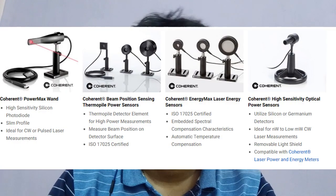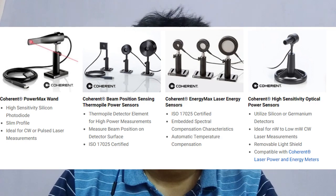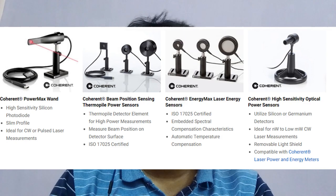Normally what we do in our institute is we have something called a thermopile sensor, or it is more known as a laser power monitor. We just take the laser and measure the power.